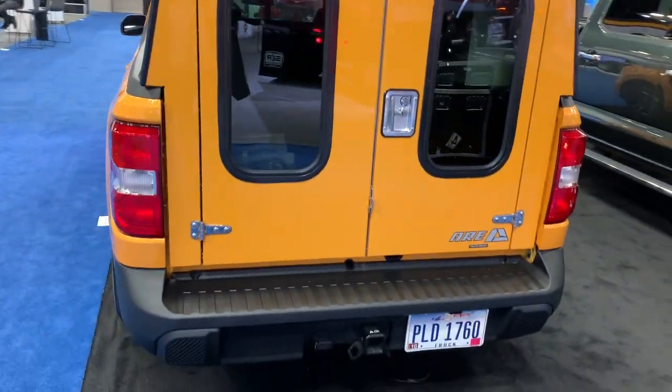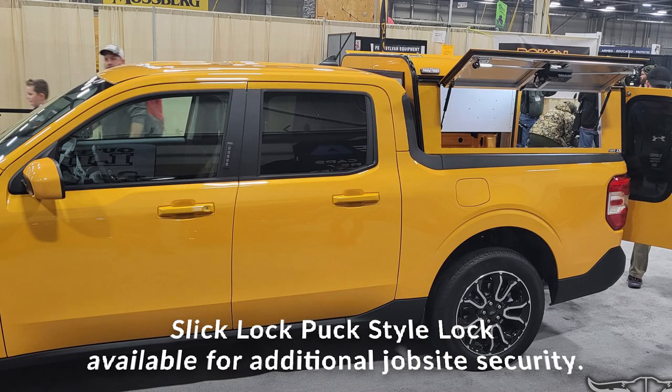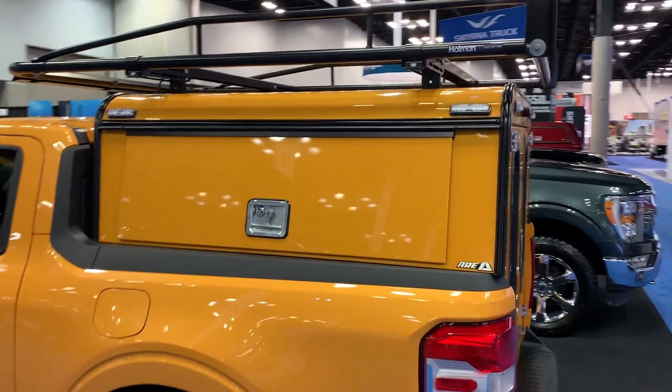Let's take a quick walk around. A puck-style lock from Slick Lock is another option that gives you some extra security. You've also got roller rods that make it easier to open up the doors and improve water management.